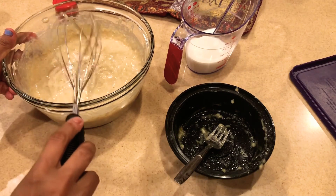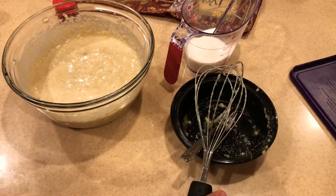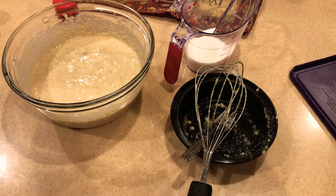This consistency looks fine to me — it's a nice pouring consistency, and with the baking powder it's going to bake really nicely. Let me heat up the oven to 375 degrees Fahrenheit.